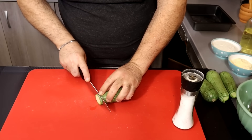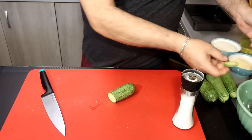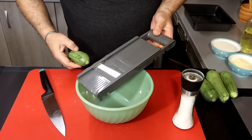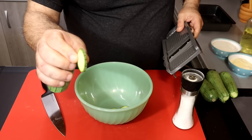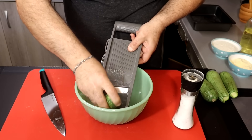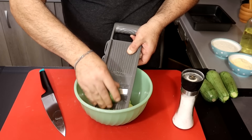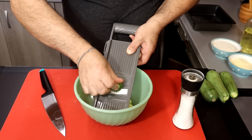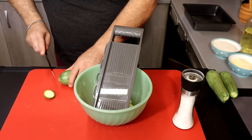Cut off the plate. The plate is about half. I will cut the ground from here.